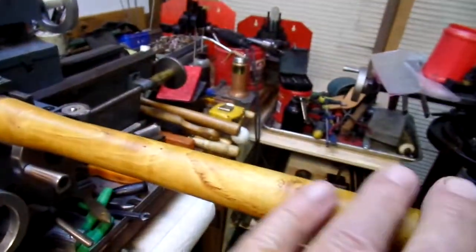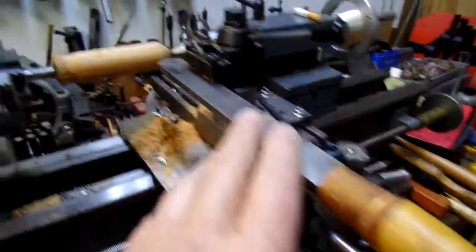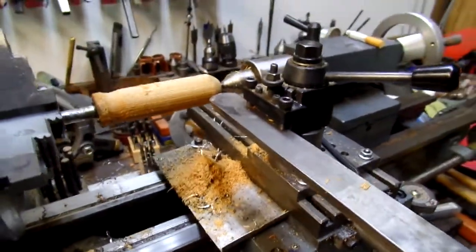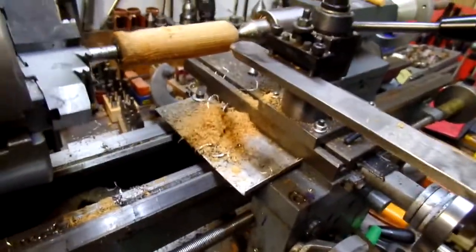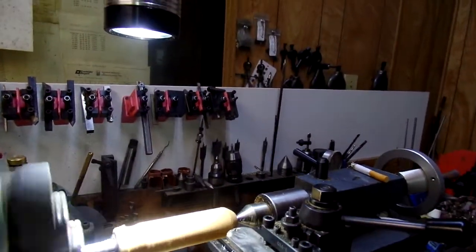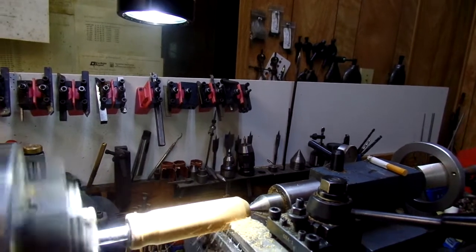This is a woodturning tool — it's got a round nose on it. Forgive the noise, but I'm going to take a little bit off. I'm using the threading engagement for a faster movement.